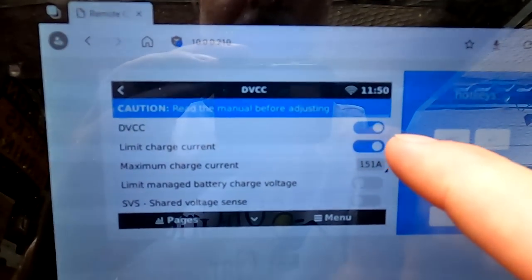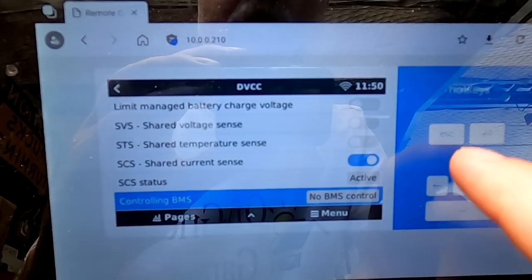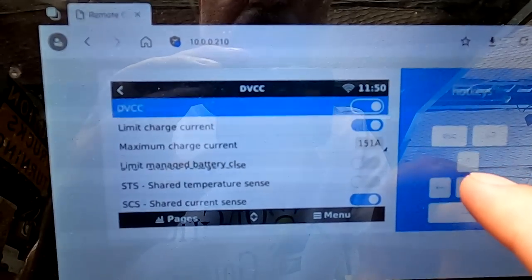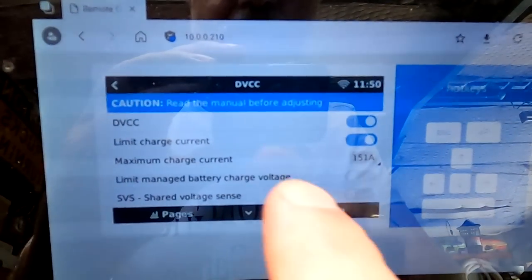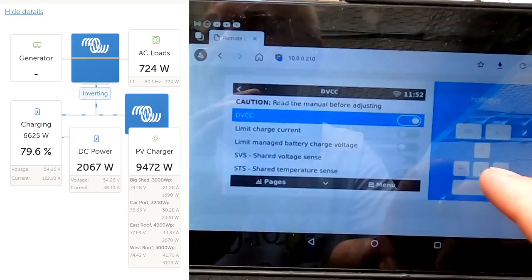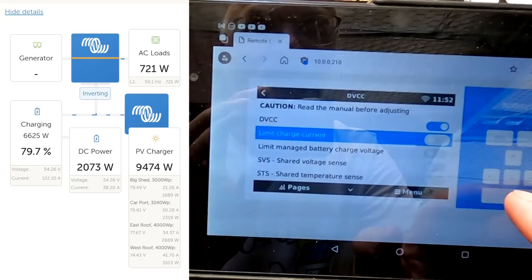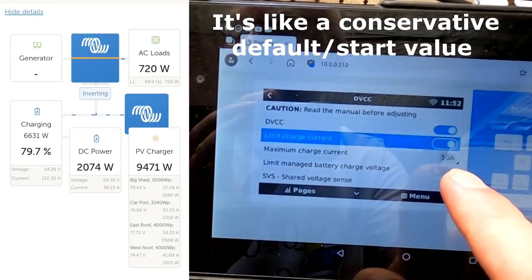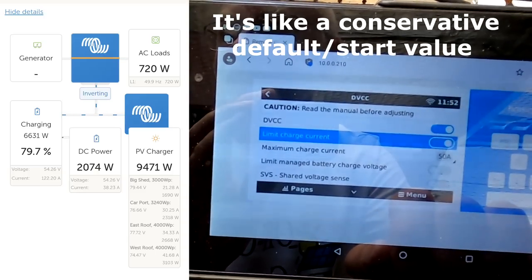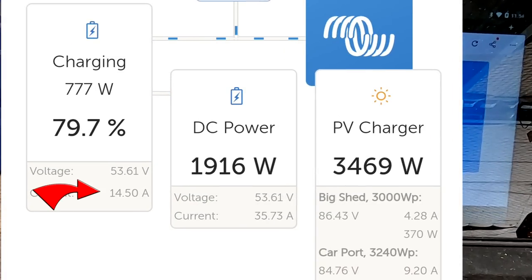Open up DVCC and you can see I have it turned on already. There's a main button at the top to turn it on and then a lot to configure. I've only used the current limiter function — it says 'limit charge current' and this is actually limiting the charge current into the battery. For the very first time, I'll turn on 'limit charge current' — watch the VRM on the left. I turn this on now and it limits the charge current to 50 amps.